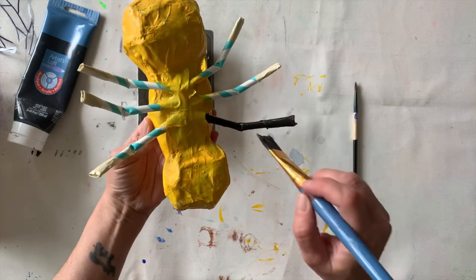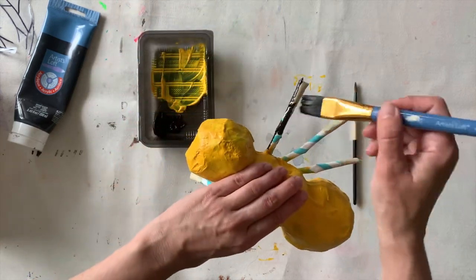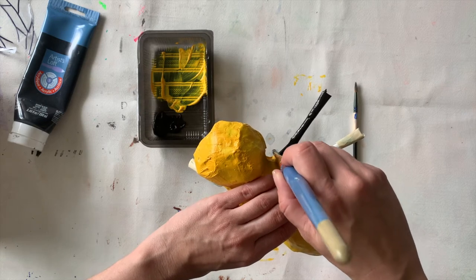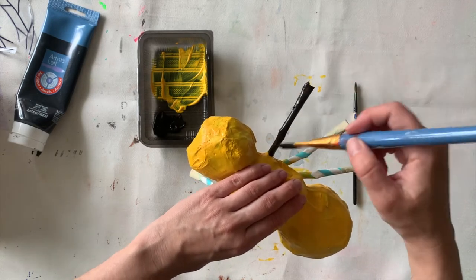I'm gonna start by painting the legs black, and I'm using a large brush because I have a large area to paint. If I want to use my smaller brush, that will be for more detailed, smaller areas. Let's speed up the video and we'll start talking again once all the legs are painted.